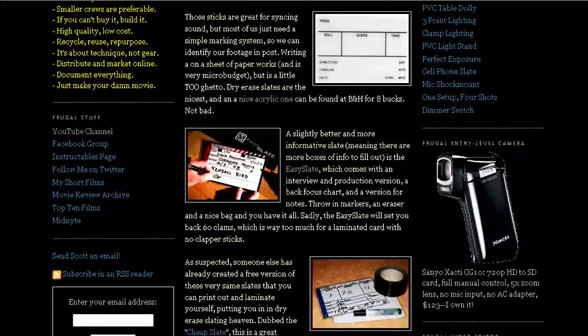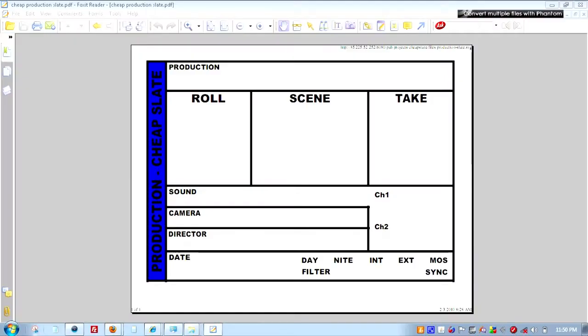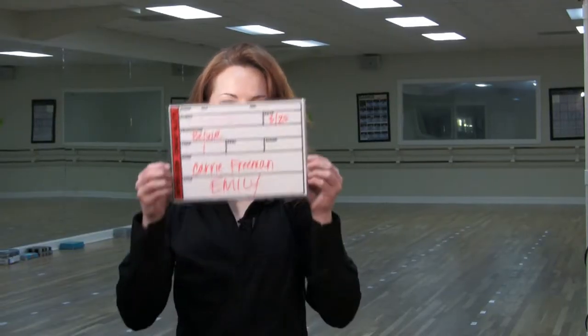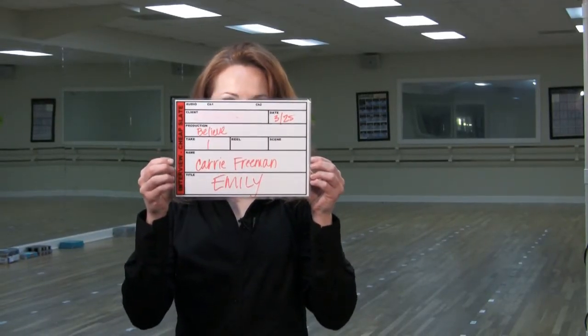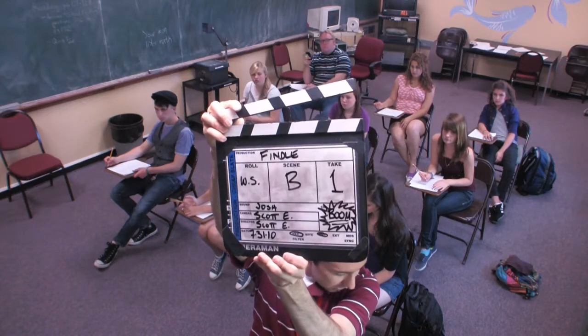So I thought there might be a DIY option out there that was just as good, and of course someone had created one called the Cheap Slate, which was basically a direct copy of the Easy Slate. You download them, print them on card stock, and laminate them. I'd been using them, but when other people wanted me to make one, I went back to the link and it was broken, sadly. Fortunately, I had already downloaded them and I can make them available to you.